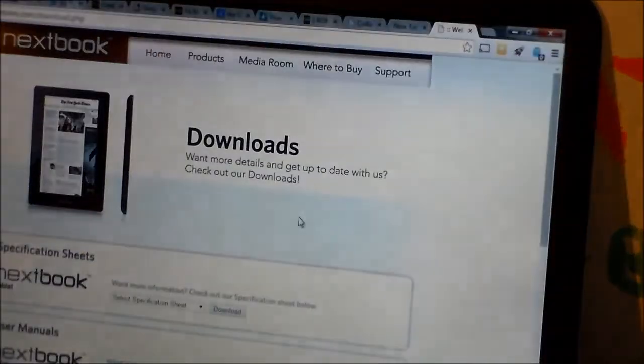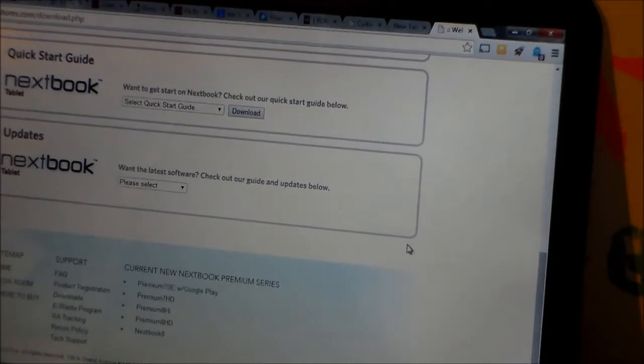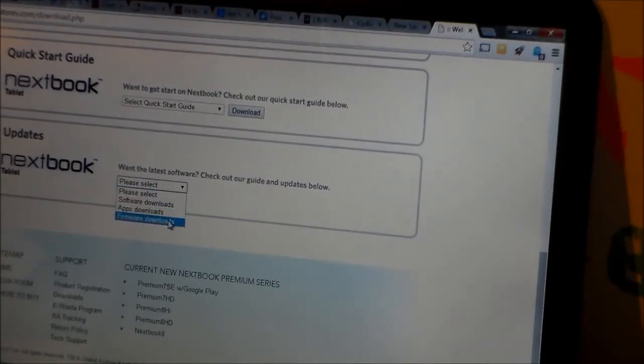And here is the download page. You go all the way to the bottom — you don't have to select anything. Firmware downloads on the updates — yes, that's what I did. All I did was take the image file and drop it in. I completely shut off the tablet, rebooted it, and boom — there's the install. It came up and as you can see, it is on KitKat now.